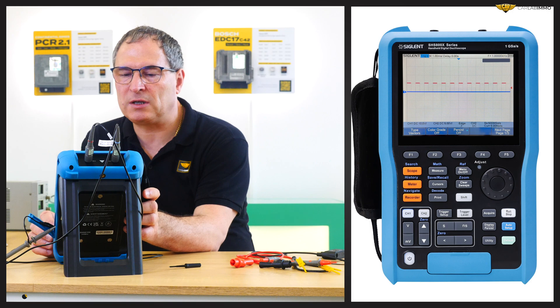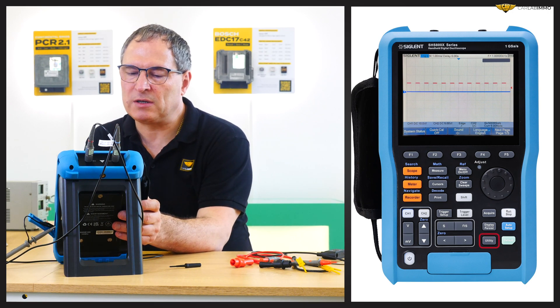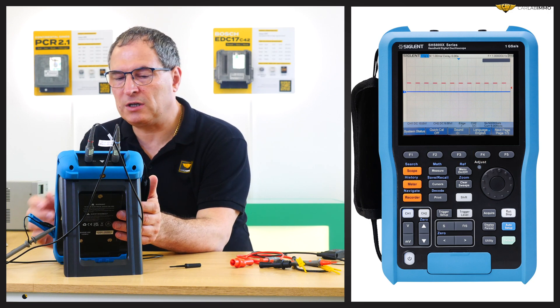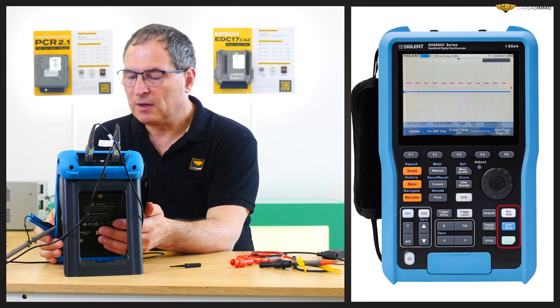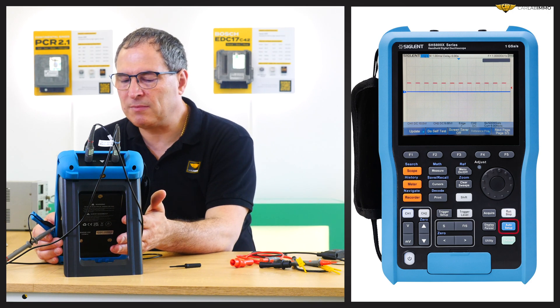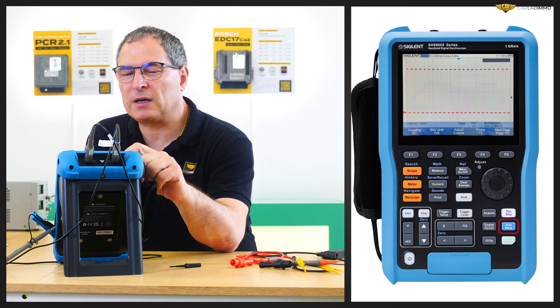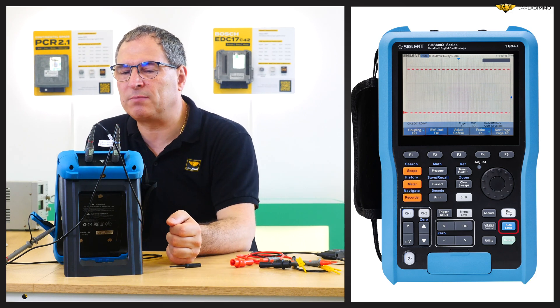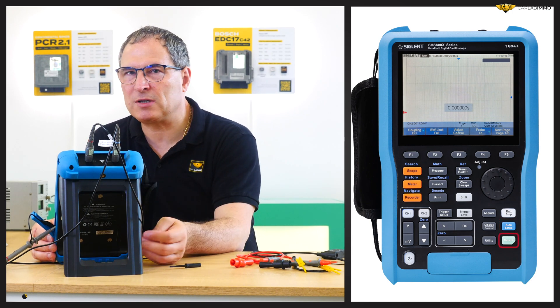The next button, Display, is used to enter the display menu, where we can, for example, change the vector to a dot. The third button, Utility, allows us to enter the menu where we can look at the system status, set the sound, language, do self-calibration, set date and time, check updates, and so on. The Run/Stop button allows us to start or stop the acquisition — in Stop state the key is illuminated in red, in Run state it is illuminated in yellow. Pressing the Auto Setup button enables the Waveform Auto Setting function; the oscilloscope will automatically adjust the vertical scale, horizontal time base, and trigger mode according to the input signal to realize optimum waveform display. Press the Default button to reset the oscilloscope to user default setup.